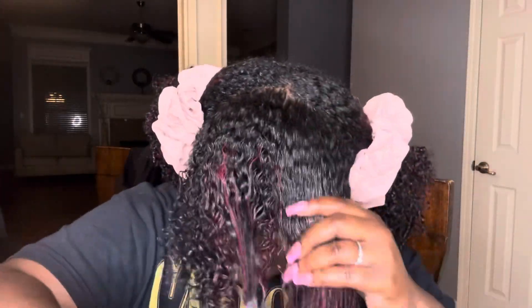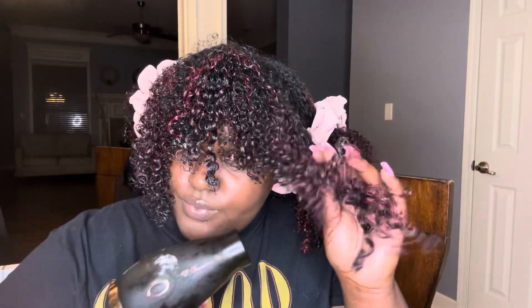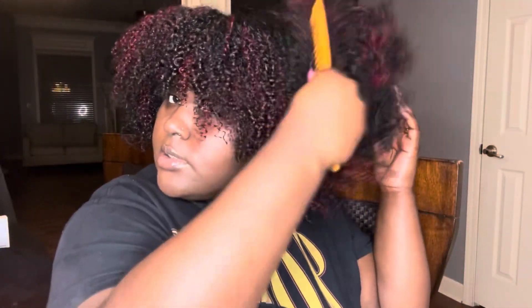This stuff is so good, I'm not even gonna lie. Then I go in with my wide-tooth comb or you can use a pick — either one does the trick. Anyways y'all, this is how it turned out.